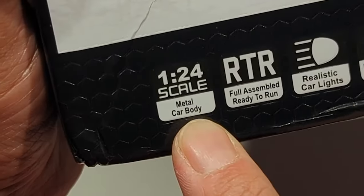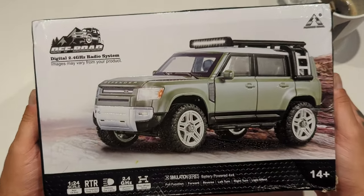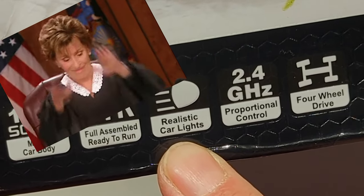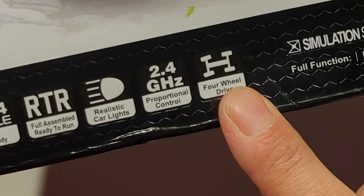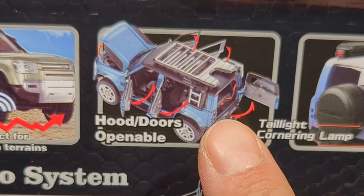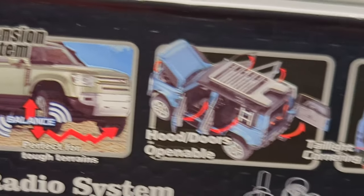Let's take a quick look here. All metal car body — the box is actually really, really heavy. Ready to run? Awesome. Realistic car lights — I'll be the judge of that. Proportional control, thank you for proportional control. And it's four wheel drive. I'm really interested to look at the chassis, but what's really cool is that all the doors are functional. Everything opens up on it. It's very scale.